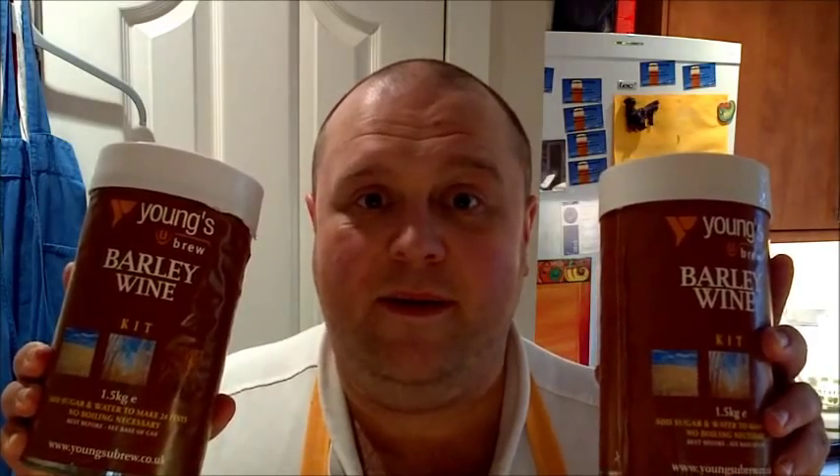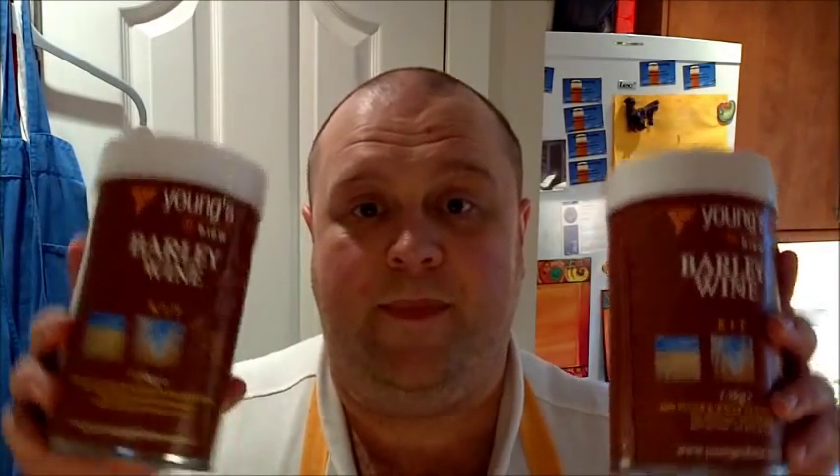My soon-to-be sister-in-law Becca told me about these that were on sale in a local supermarket because they were going out of date — they weren't out of date when I bought them in May, but they are now. They're Young's barley wine kits, one and a half kilogram kits. Out of date means nothing as far as tinned goods is concerned, and it's only just out of date.